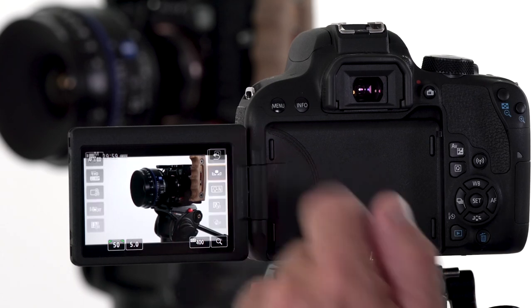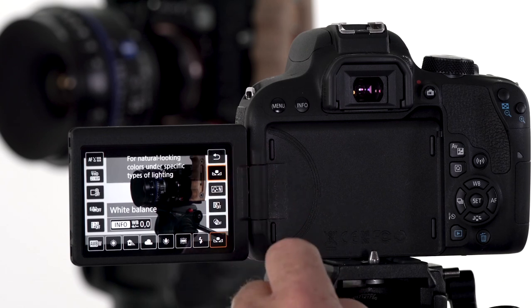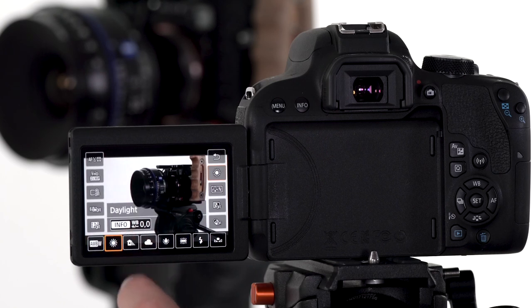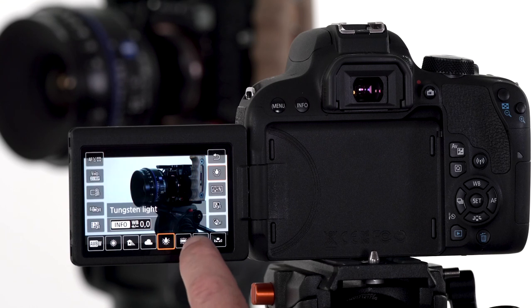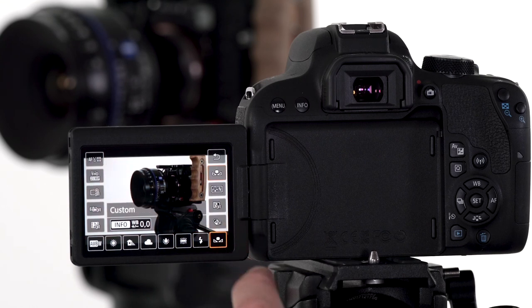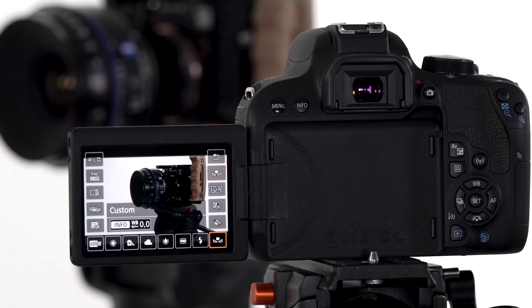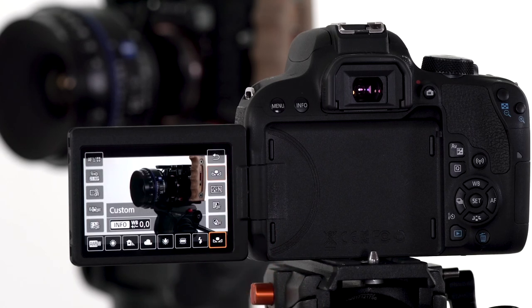We're going to go back into the quick control. You'll notice we're on a custom white balance with this icon here. But you can also see we have auto white balance, as well as daylight, shade, cloudy, all the presets, tungsten, fluorescent, and flash. So in order to set your white balance properly, you can use a preset based on the color temperature or the location that you're in.